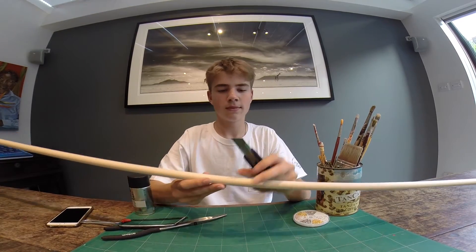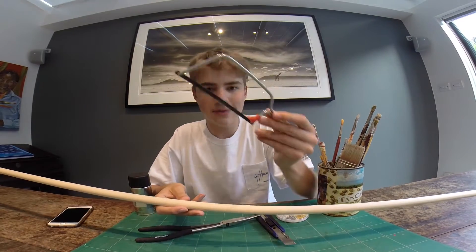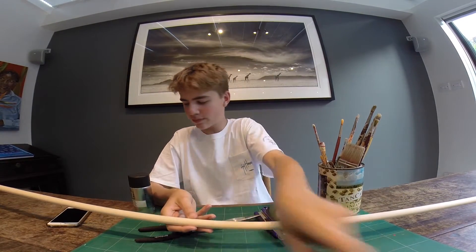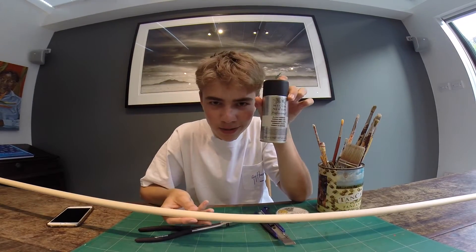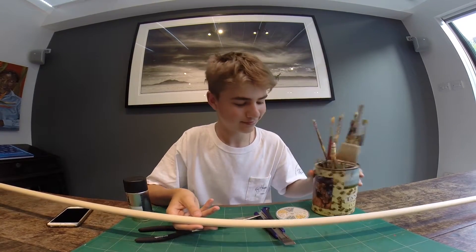This lure normally takes around 30 to 40 minutes to make if you've got the equipment. To carve the broomstick, I'll be using this scalpel here, this small saw here, some varnish to make it waterproof, and these paint brushes to paint it. Stay tuned, I hope you guys enjoy.